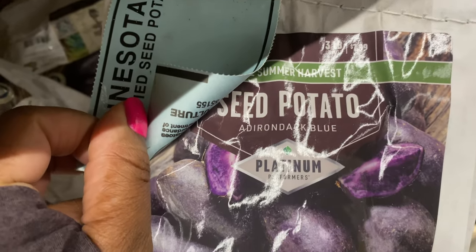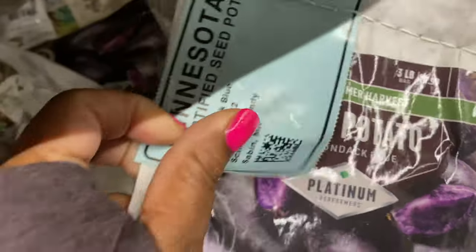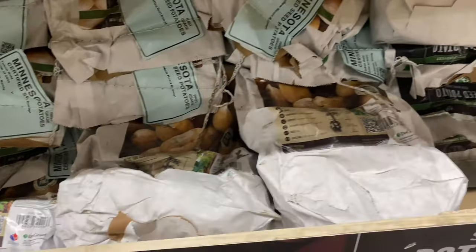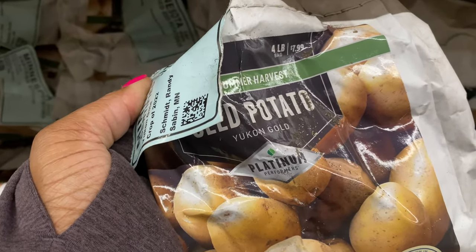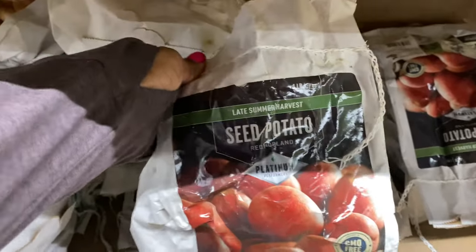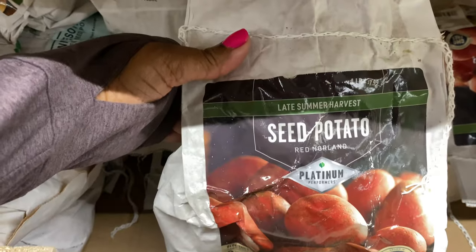This blue one is the Adirondack Blue — you get three pounds for $7.99. The Yukon Gold is a four-pound bag for $7.99. And the Red Norland is $7.99 — it is also a four-pound bag.